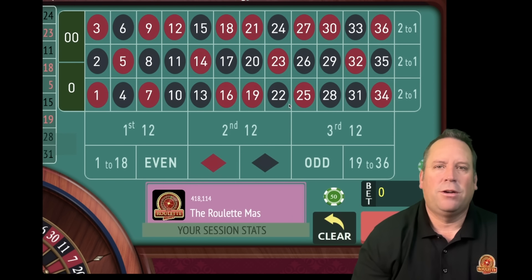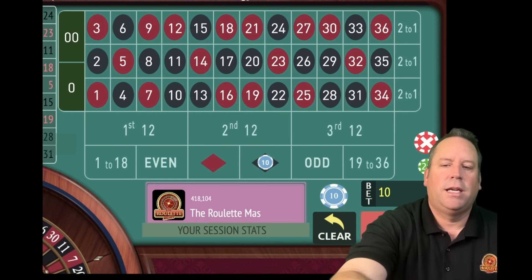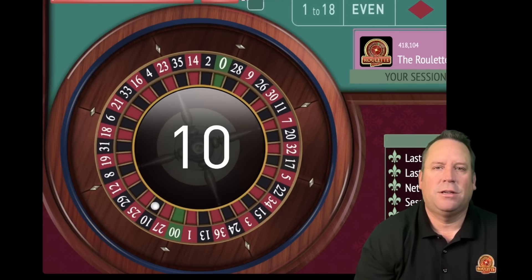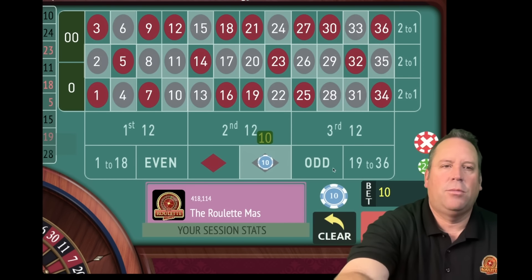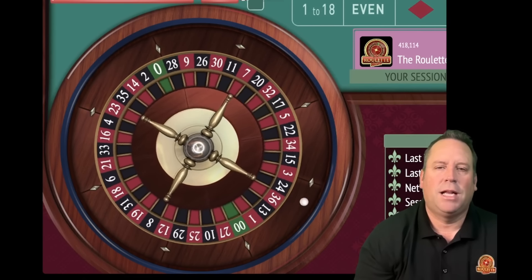We're going to be playing follow the winner on colors with this one and we're going to start with $10 on black. Let's go ahead and set the timer for 15 minutes and here we go. That's a 10 black to start. With this one, if you get the win, you just stay at 10 and we'll have a $10 bet on black again. Let's follow the winner and see if we can pile up some wins on black here.